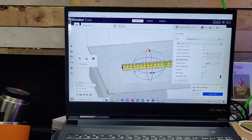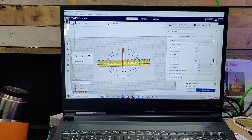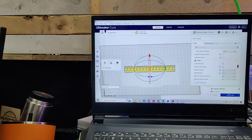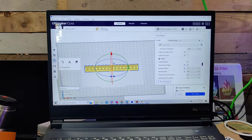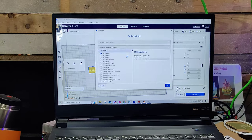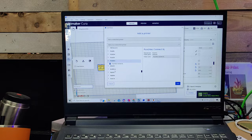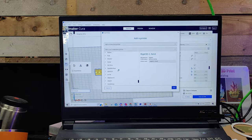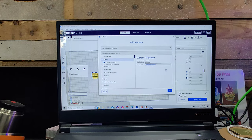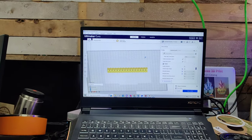What these softwares are is slicers. They will take the file that you have and communicate all the settings that you set, then save that to a disk that you put into your 3D printer so that you can print it. Cura is probably the most universal, supporting probably the most 3D printers out there — hundreds of printers you can pick from. If yours isn't listed, you can build a custom profile by entering your printer's name and dimensions.